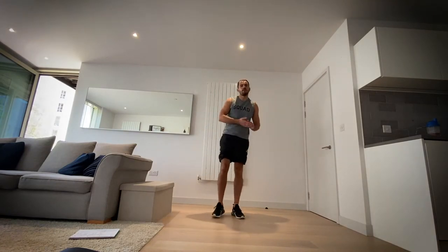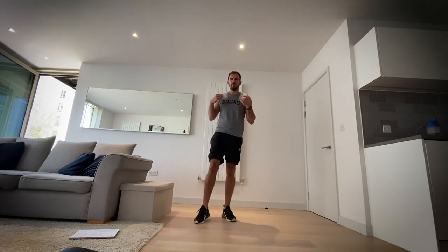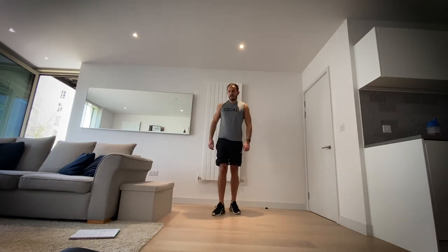Today's workout we are going to be focusing mainly on our upper body, but we're also going to do a full body workout including our core and a little bit of legs. Mainly focusing on our upper body, so to start with let's begin with a warm-up.